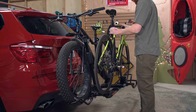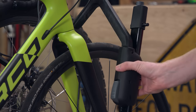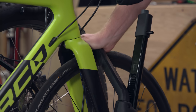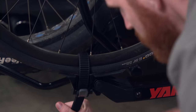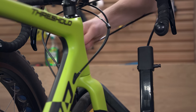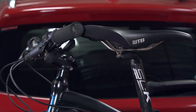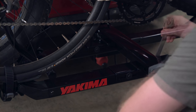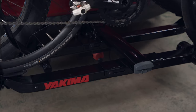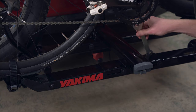To load a second bike, repeat the process with the bike facing the other direction. If your bikes are interfering with one another, simply adjust one of the trays. To do so, loosen the tray's bolts — don't remove them — slide the tray, then tighten the bolts back up.